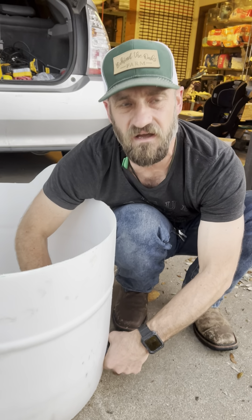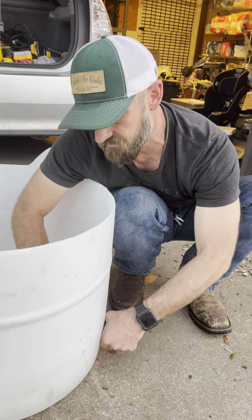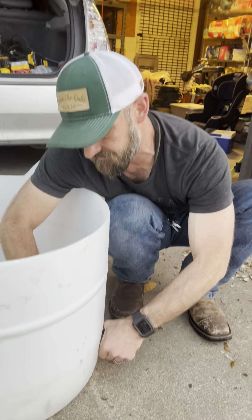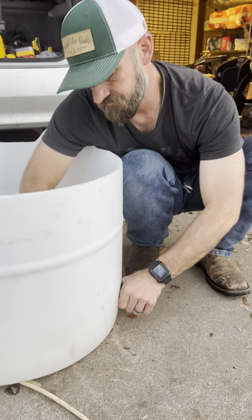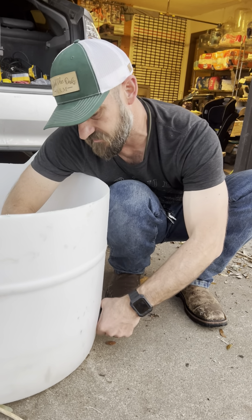You're only supposed to hand-tighten it — it says not to go over hand tight, so that's all I'm going to do. For tonight I'll test everything because I don't want this thing to leak out. I don't like wasting water, so I'm putting it hand tight and then some point down at the bottom.